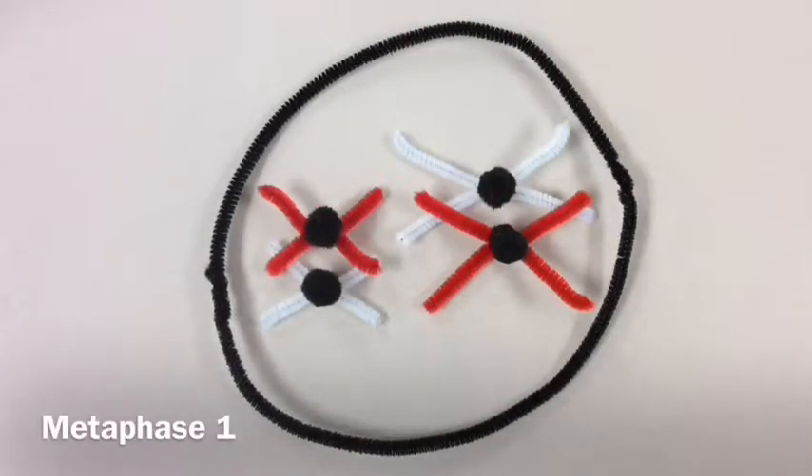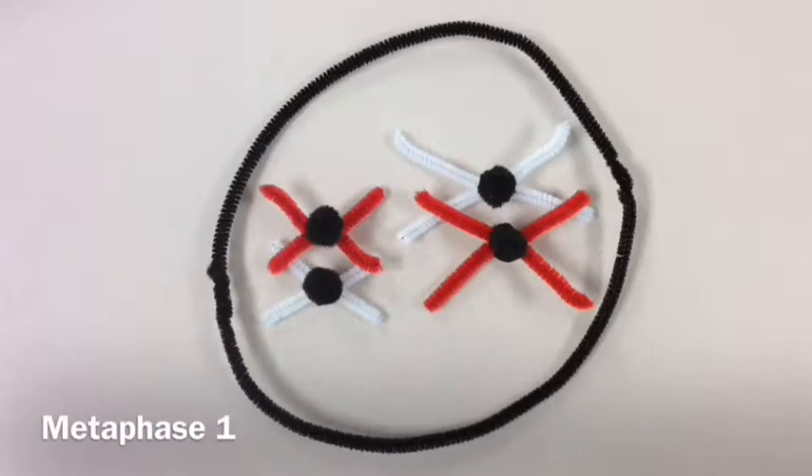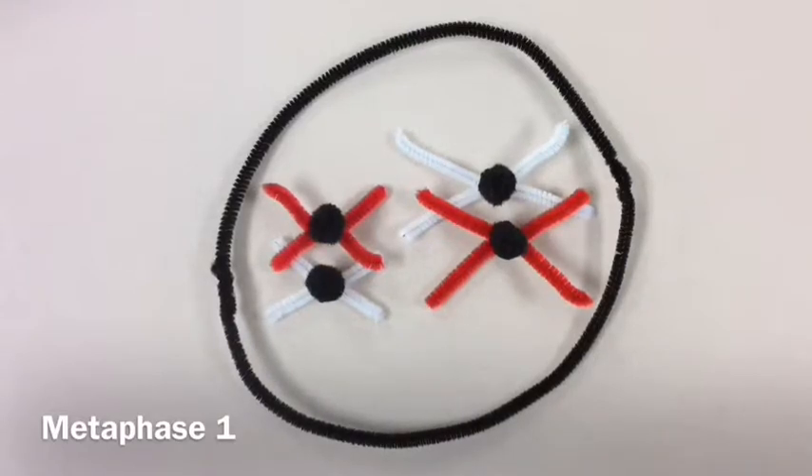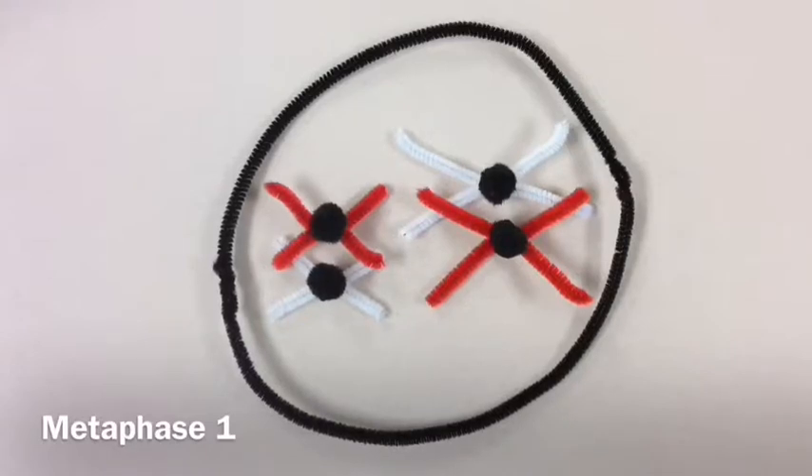In metaphase one, chromosomes line up down the middle of the cell in pairs. Spindle fibers attach at each centromere. Homologous pairs line up independently. This is when crossover or recombination comes into play, as homologous chromosomes come together to share DNA between sister chromatids.